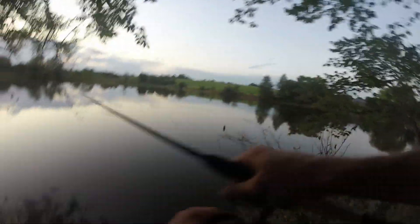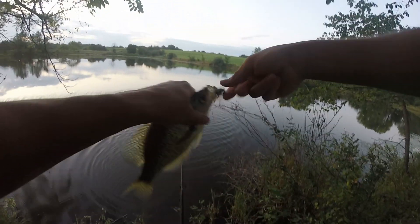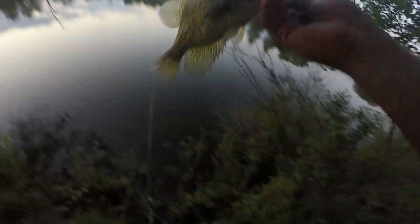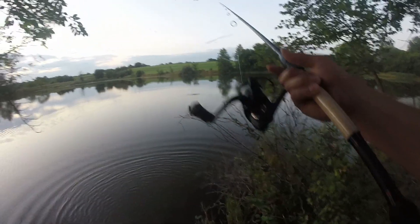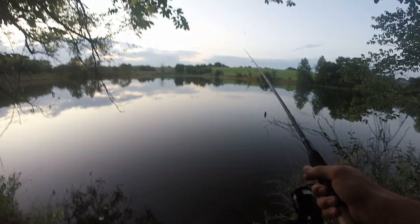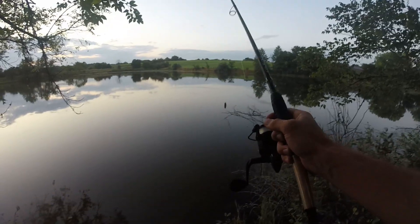Oh, I got a decent one — just kidding, what the heck, it's a crappie! That's crazy — I've caught a bluegill and now a crappie on the Sakoshi bug. That's nuts. It's like a 10 to 12 inch crappie — that's a good one. You guys decide if that one counts, but we're not going to count it. Missed one too, so I'm still at eight. Time is 8:14 — I've got to get two more in 15 minutes. I think I can do that.